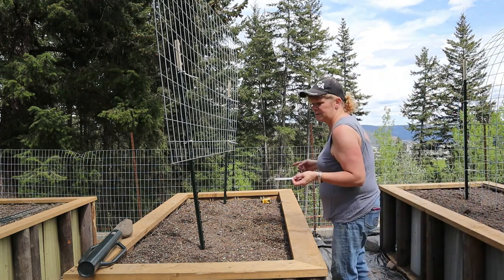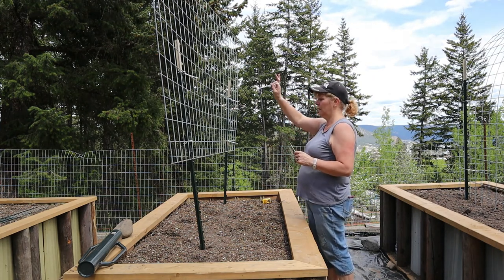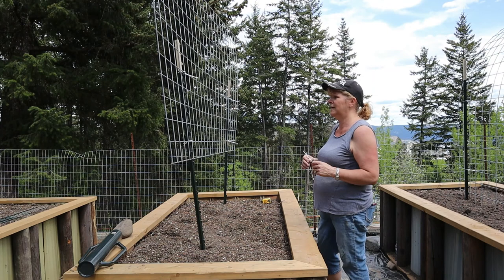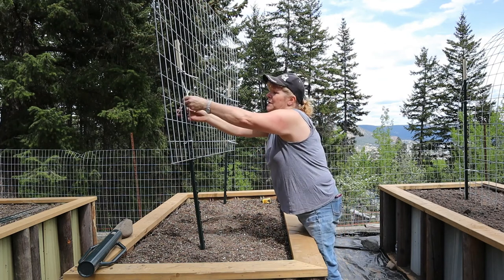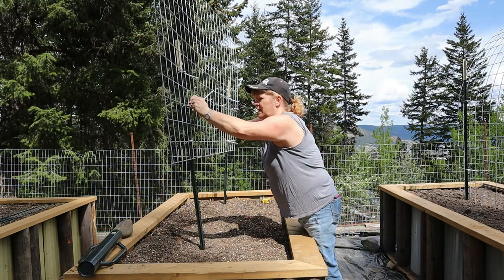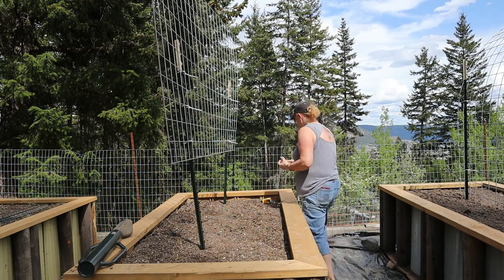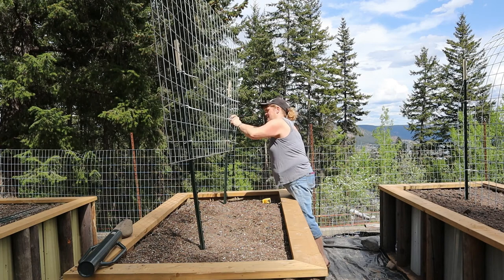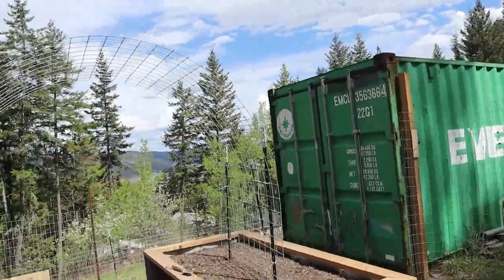I'm using this fence panel for my indeterminate tomatoes because they can grow anywhere from 10 to 12 feet high — that is the whole idea of having the fence panel raised up as high as it is. I will be pruning heavily on the tomatoes themselves; they won't have any bottom leaves.